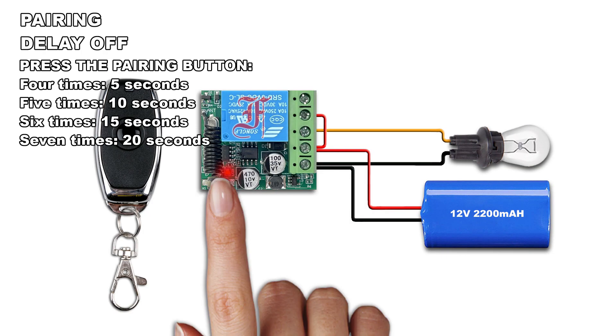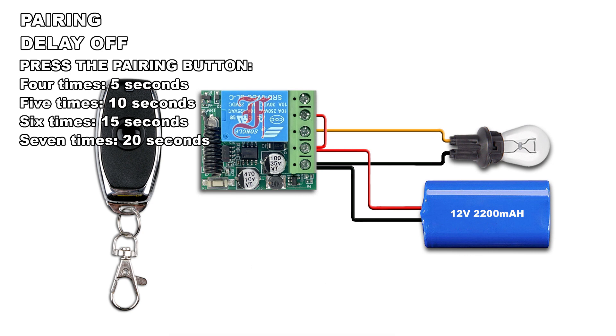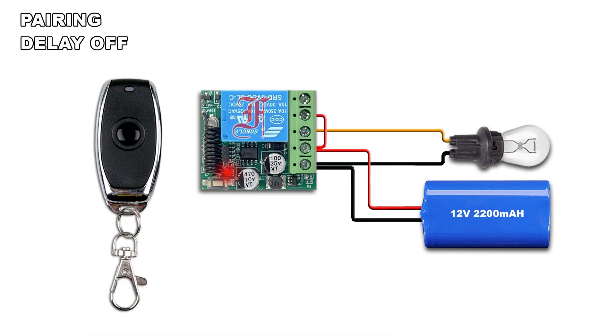Press 4 times the pairing button — the LED blinks 3 times and lights on. Press the remote button, the LED blinks twice and lights off.